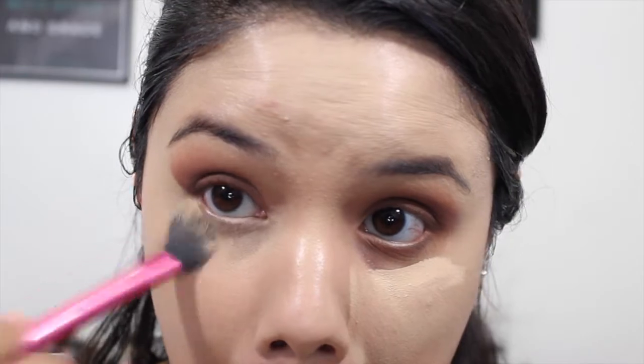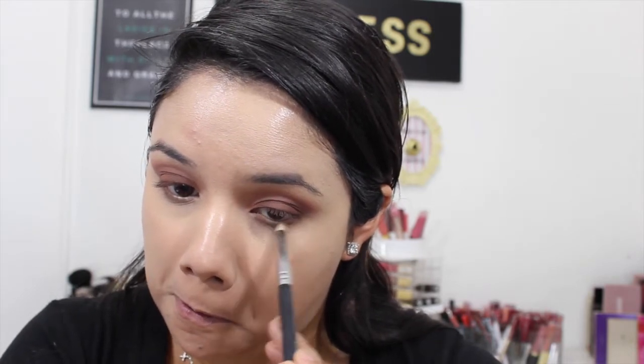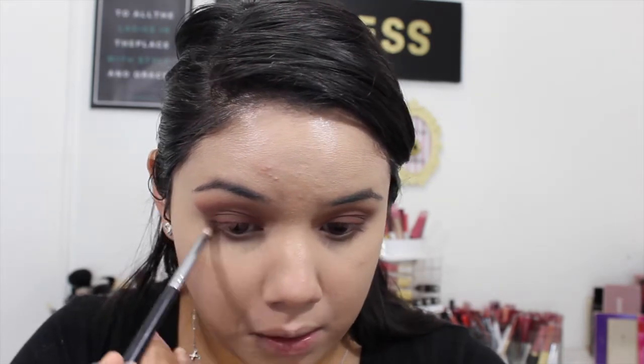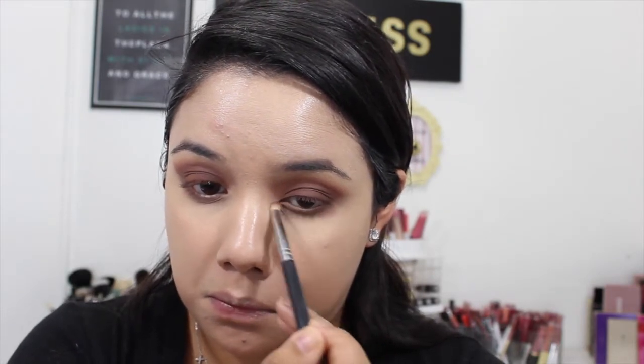Then just going in with the NYX HD Finishing Powder in the color Banana and packing that underneath to set the concealer. Going back into the Sonia Kashuk palette with a pencil brush and taking that first cool-tone brown shade and putting that underneath the lash line — I want to smoke it out under there since we've got a lot of smokiness on the lid. Then also taking that chocolatey shade and blending that out underneath my eyes as well.